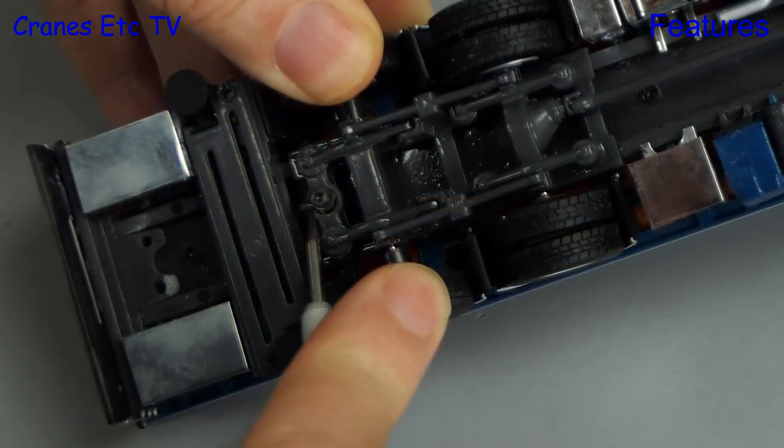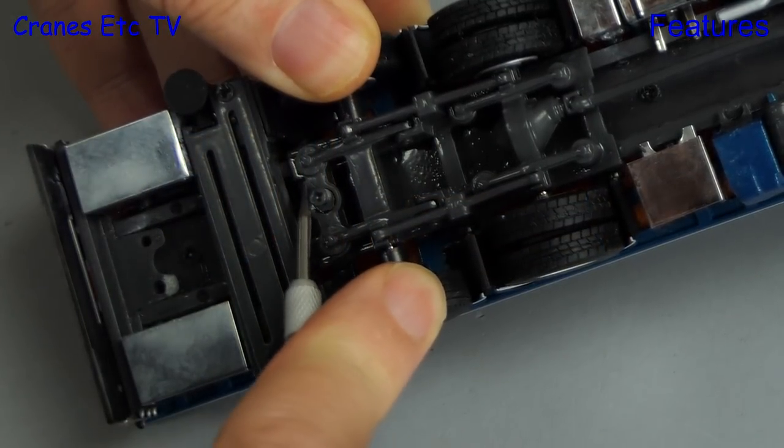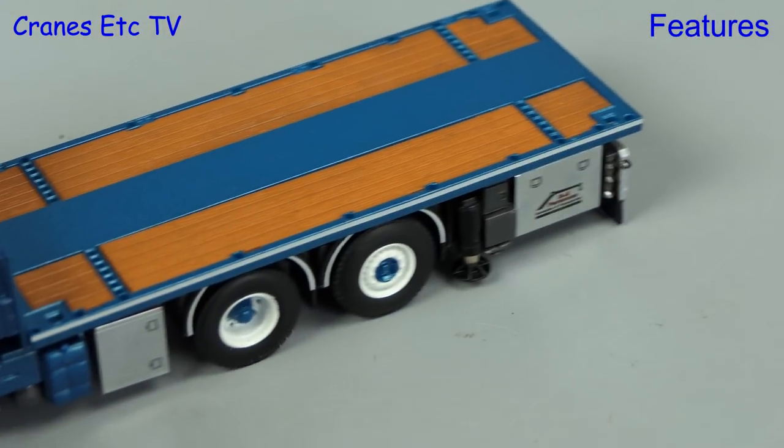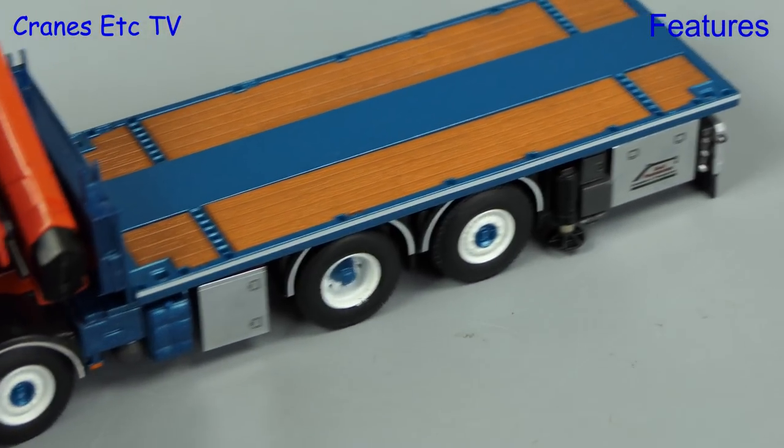The tag axle at the rear has a feature in that it can be clipped up out of service, and if you do that the axles raise just enough that the wheels don't turn when the truck is driven.